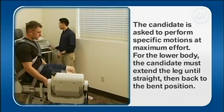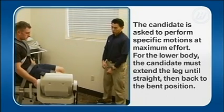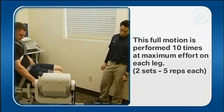The candidate is asked to perform specific motions at maximum effort. For the lower body, the candidate must extend the leg until straight, then back to the bent position. This full motion is performed ten times at maximum effort on each leg.